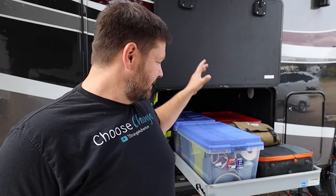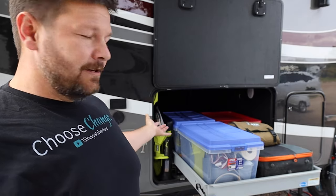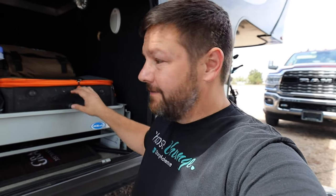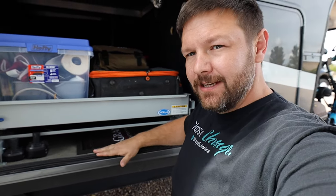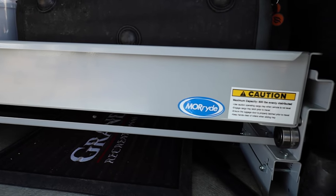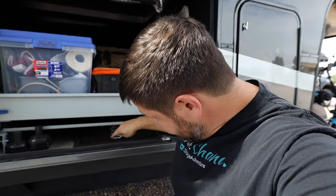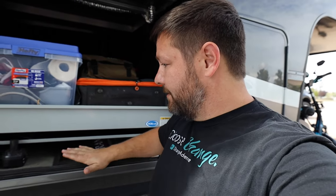Another added benefit this tray provides is that it actually keeps things from moving around. We have a lot of stuff in here and those totes shift while you're going down the road, but the tray itself doesn't because it's actually screwed into the floor, so that helps keep our stuff pretty secure and things don't go moving around on travel day. Now something else about these trays: they actually come fully assembled and they have carpet in them too, so it makes it really nice and easy — just kind of drop it in, find the area that you need, screw it down to the floor, and you're ready to go. You've actually added some functionality to your storage area.